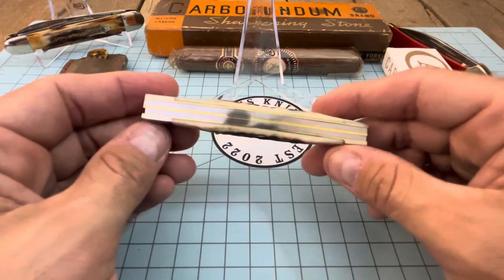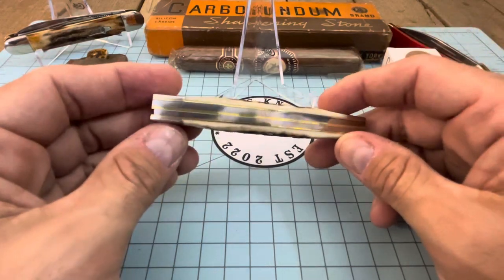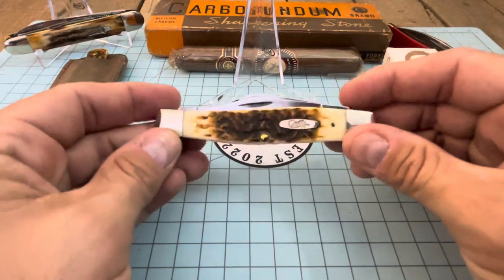I believe they sell for 84 dollars on SMKW Shepherd Hills. Now we got a little gappage right here but that doesn't bother me. I've got 58 total in this knife and I'm pretty pleased with it.